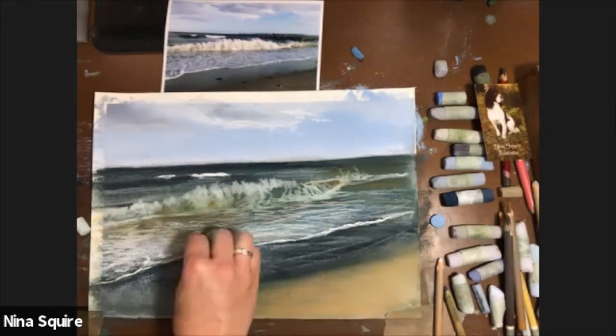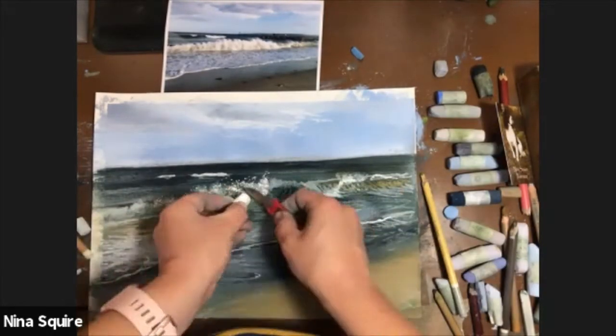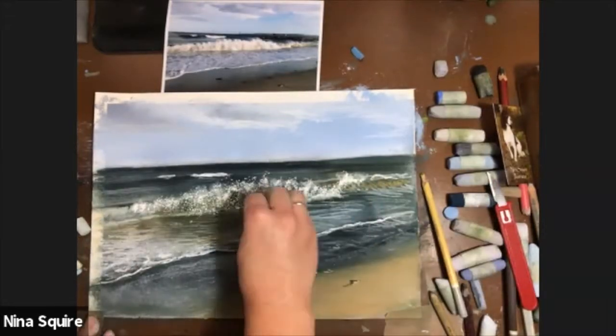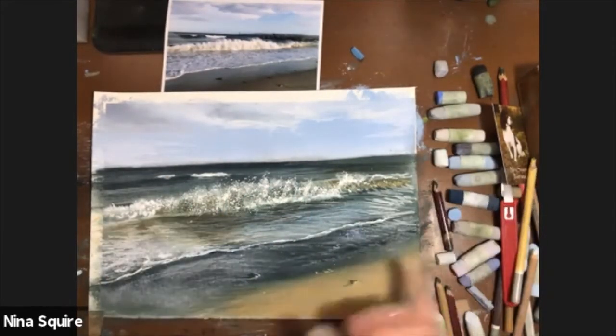My top tips on how to get the very best results, looking at contrasts and the edges of things as the best way to enhance your finished pastel painting. If you'd be interested in seeing this demo on catch up, please get in touch for more details.